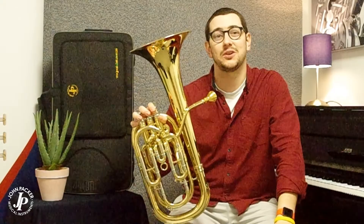Perfect for brass band, concert band, and wind band. I'm just going to do a quick demonstration to show you exactly how it sounds.